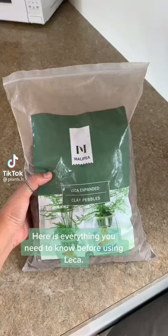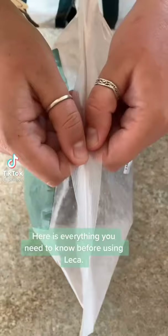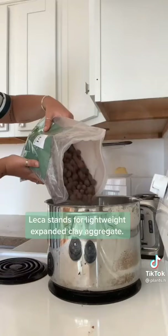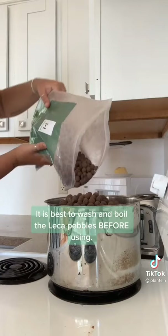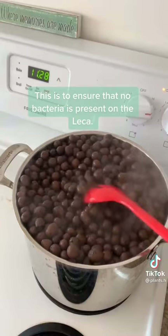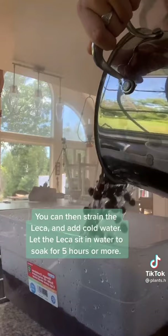Here is everything you need to know before using LECA. LECA stands for lightweight expanded clay aggregate. It is best to wash and boil the LECA pebbles before using to ensure that no bacteria is present on the LECA.